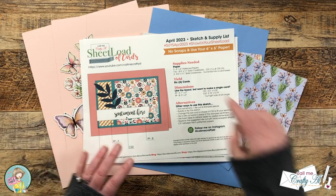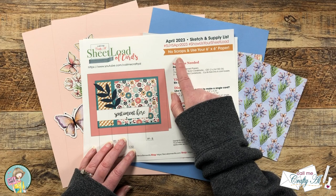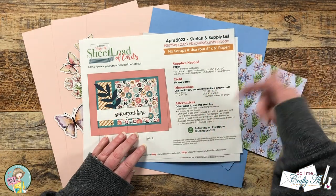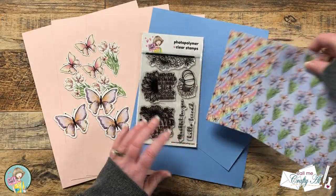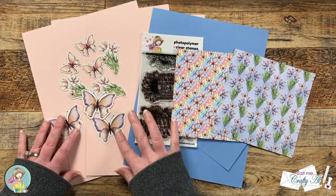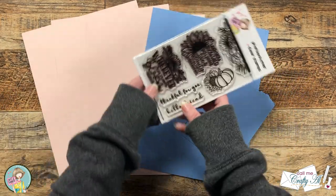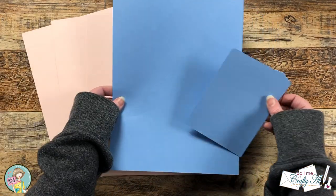For my layout today I'm going to be using the April 2023 sheet load of cards which we will end up getting six cards from just two pieces of six by six paper. I will link the debut video if you would like to download this free printable in the description box below. I pre-chose two coordinating papers from the paper pad and I took three of the pages with cut-aparts and cut those out on my Brother ScanNCut. For my sentiment I'm going to be using Hello Friend from the Bloom with Grace stamp set, which was from a past Not Too Shabby box.